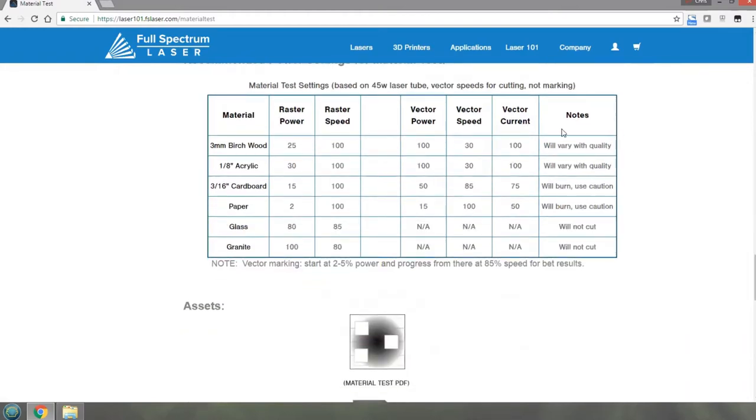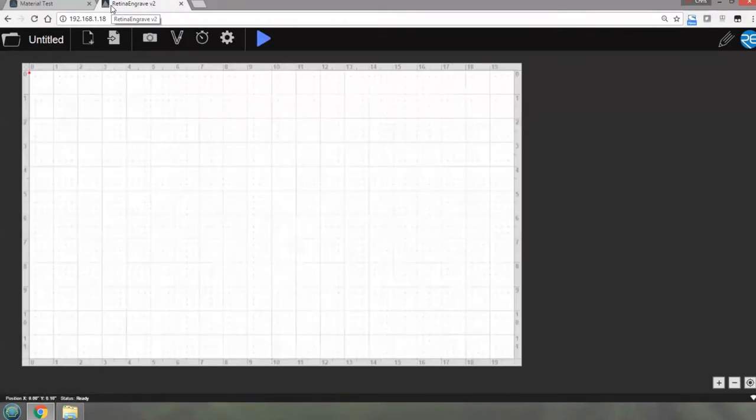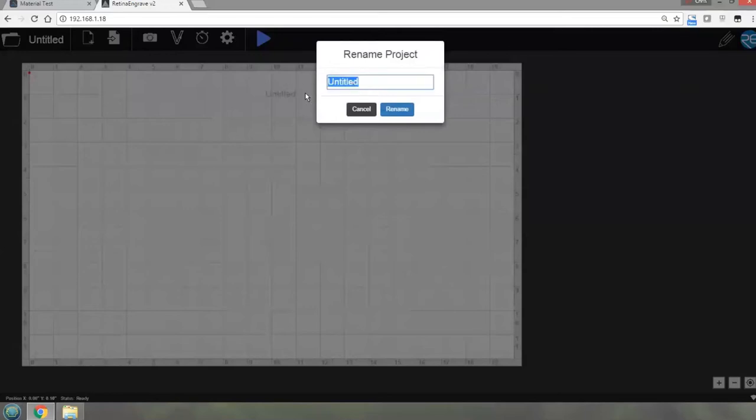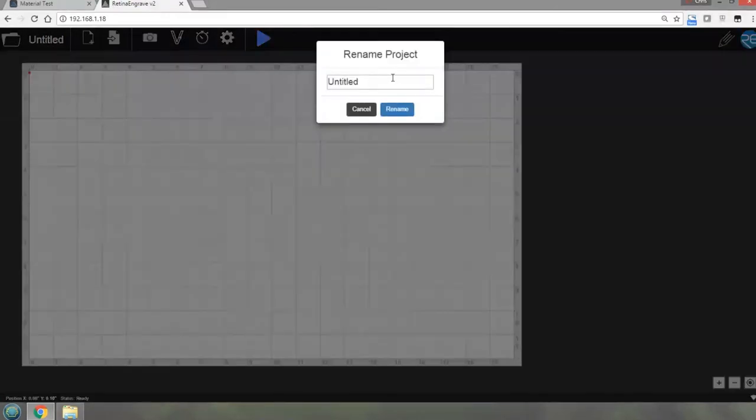What I'm going to do is load up that test file. I'm going to go to my RetinaEngrave, which is here, and it should give me a picture of what was there before. Let me name my file first by clicking on the untitled - I can name that.